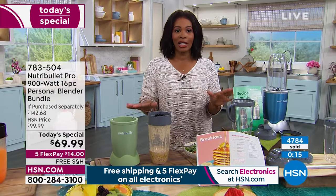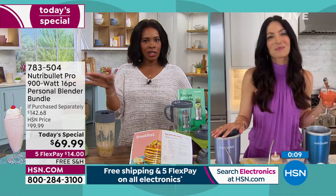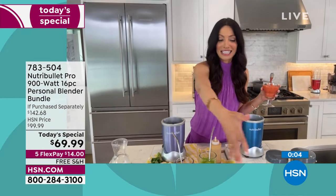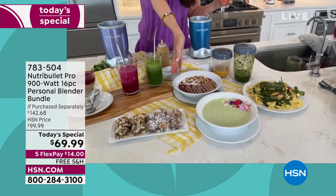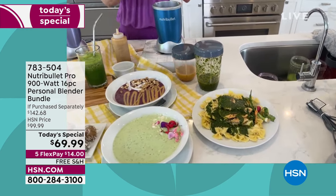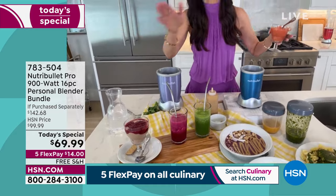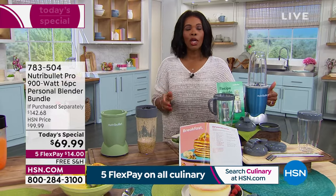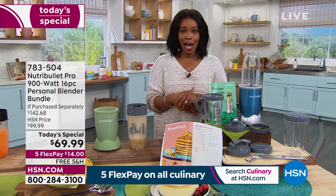Over 4,700 of you have ordered already — please do not miss out on our Today's Special from NutriBullet. We'll see Cheryl again at 1 o'clock, coming back to take you through your whole day: cold soups, comfort soups, protein balls, a PB&J smoothie bowl, chimichurri sauce, sorbet, all the smoothies, dessert and more. The NutriBullet 900 Pro — you're going to fall in love. Go for it and choose any color you want.